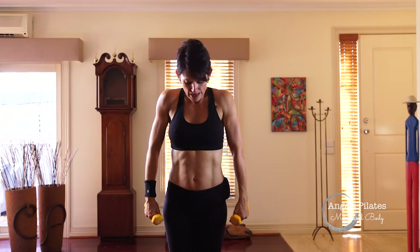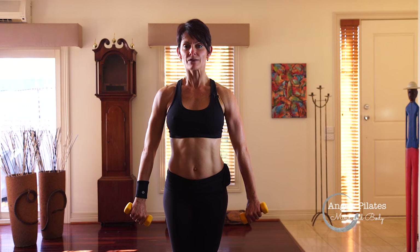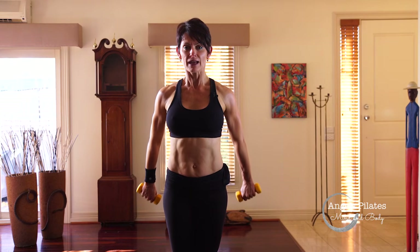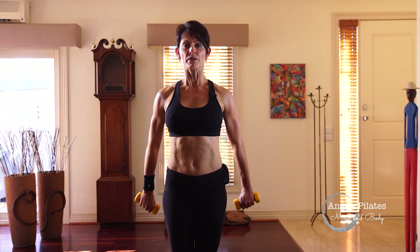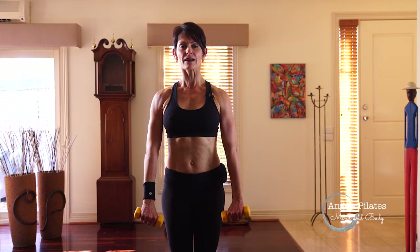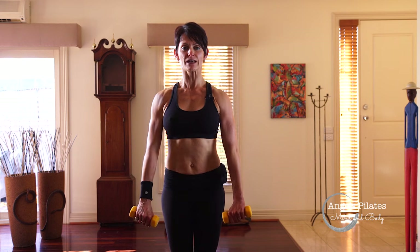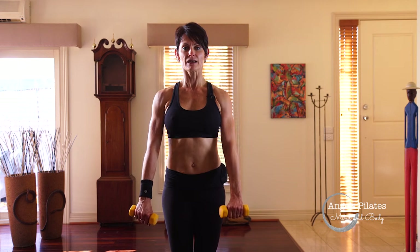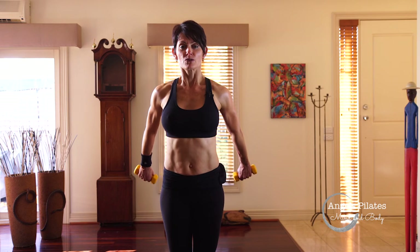Nice big shoulder roll. Keep your heels together, turn your toes out. Palms are going to face backwards — we're going to press back and come in. This is our chest expansion. Open the chest, feeling the resistance as you press back. Breathing out and in. Drop your shoulders, open your chest. Four more and in. Three, navel to spine. Two. Last one.